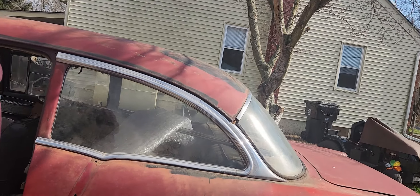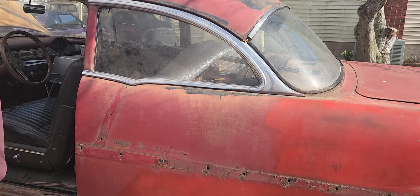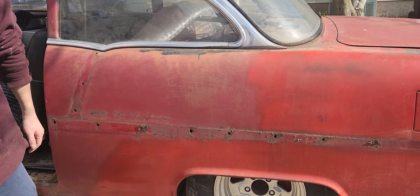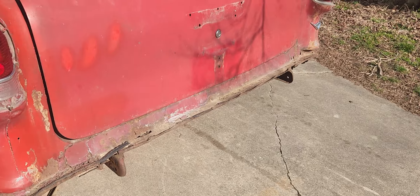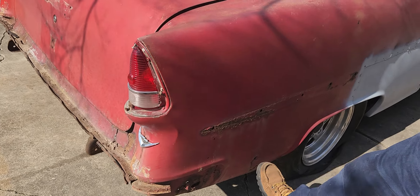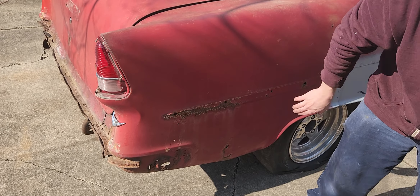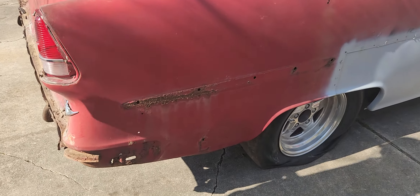He's going to radius the quarter panels on this side, but he'll probably fix the bodywork first — knock it down because it looks like it has filler in it. Yeah, it definitely has filler in it; it might be a little worse than it looks right now. Once you get into it, it'll definitely need to be gone over.